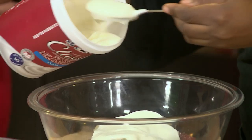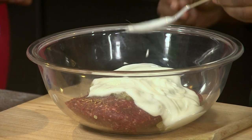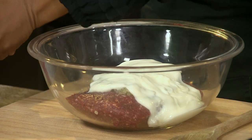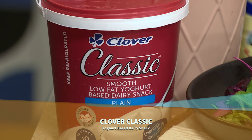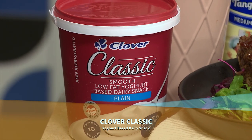Whenever you're making meatloaf, I do suggest making sure that the meat is brought to room temperature, because that allows the meat to absorb much more flavour. If it's too cold, it actually gets very dry when you cook it. So I've added the yogurt-based dairy snack, I'm adding some breadcrumbs, and then also some Worcestershire sauce.